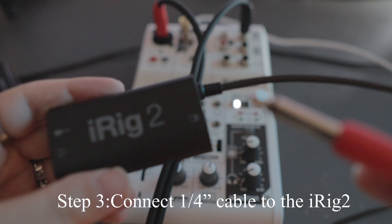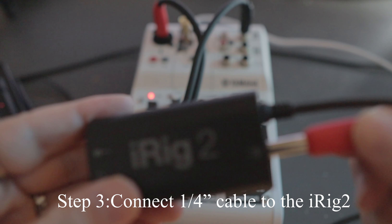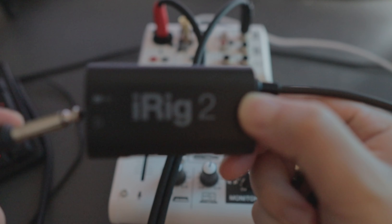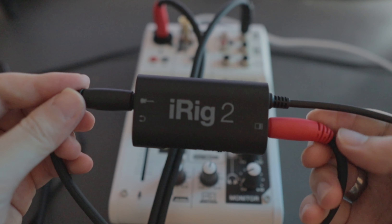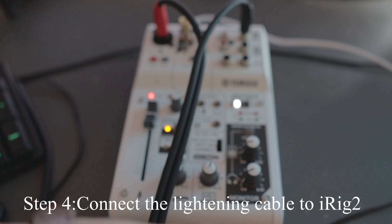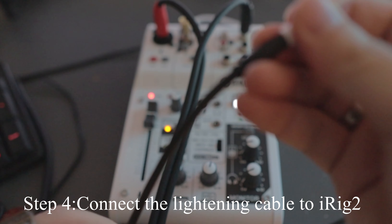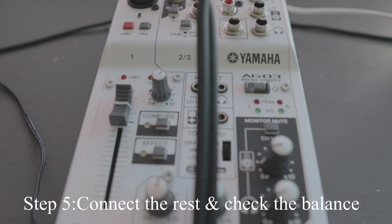Step three: the red cable goes to the output of the i-Rig 2, and the black one goes into the input of the i-Rig 2. Step four: connect the lightning cable to the i-Rig 2 like this.